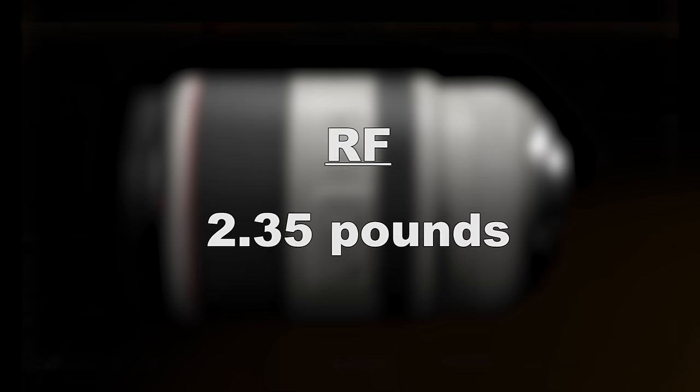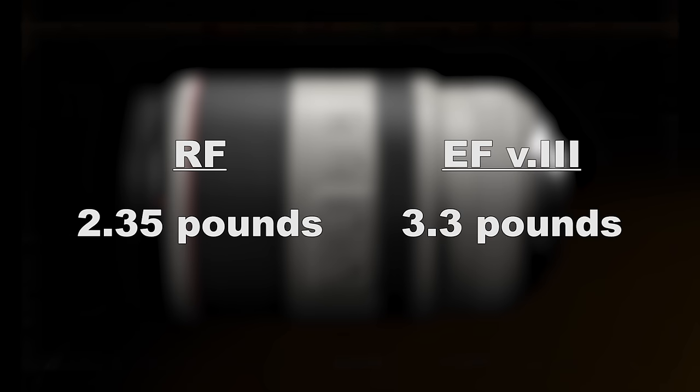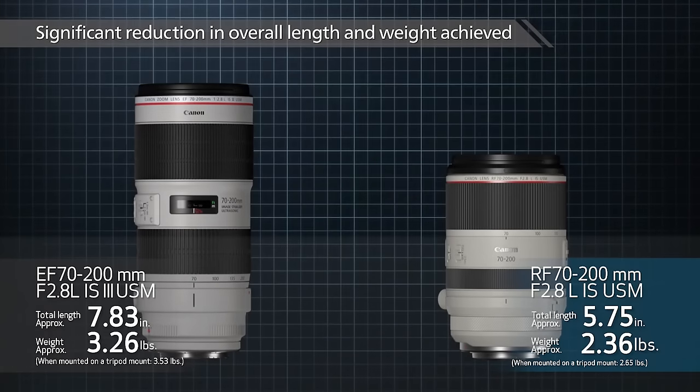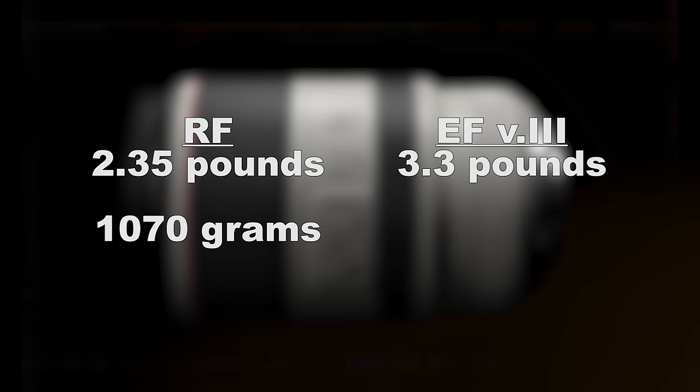Speaking of weight, this one weighs in at 2.35 pounds, whereas the older one weighs in at 3.3 pounds without the adapter — it's a quarter pound more with the adapter. For those who prefer grams: this lens weighs 1,070 grams, whereas the older one weighs 1,480 grams.